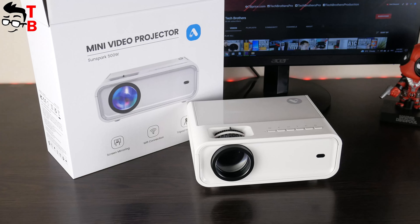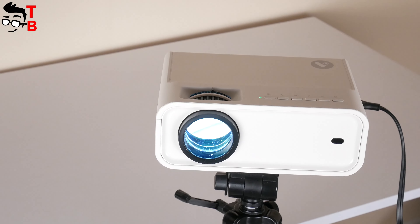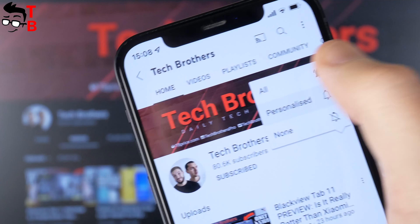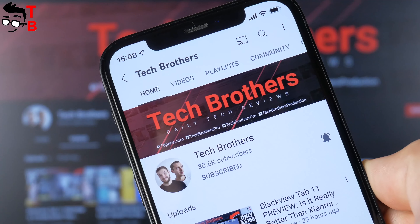But now, let's start the review of the unboxing. By the way, did you hit the bell icon to receive notifications about new videos on our channel Tech Brothers? If not, then you can do this right now.